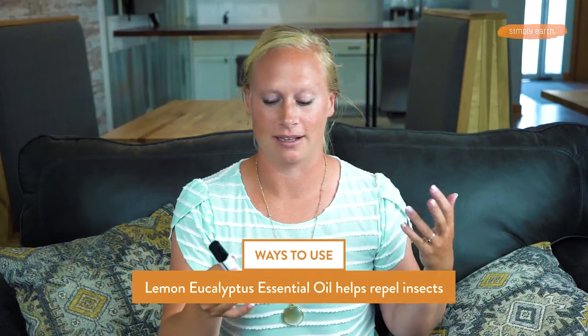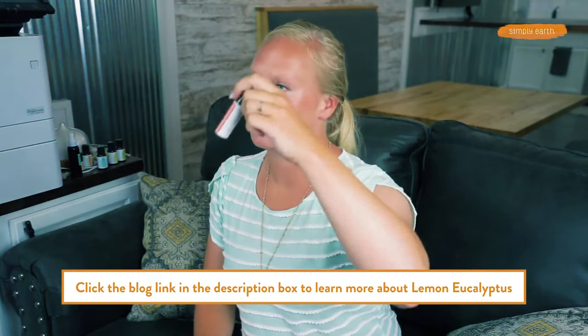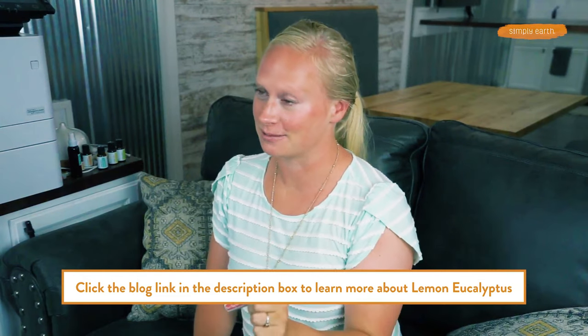One of my favorite benefits of lemon eucalyptus is its ability to repel insects. You can use it in our Don't Bug Me Roll On recipe, which we'll have linked to in the blog post in the description box.